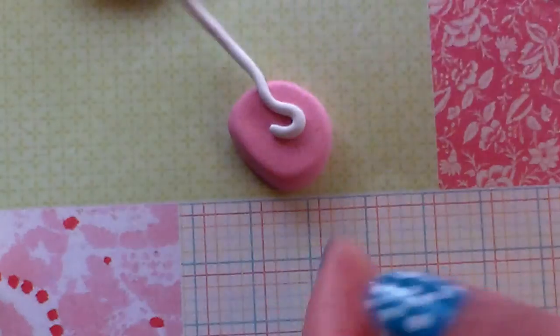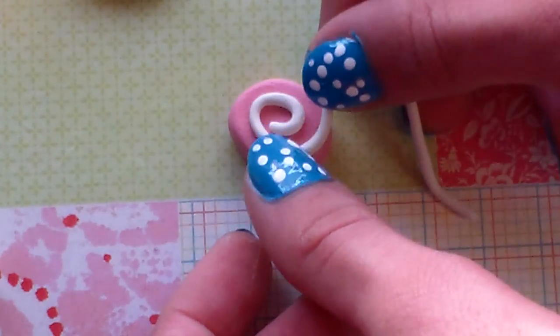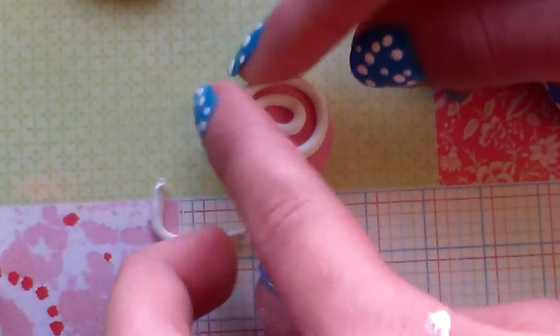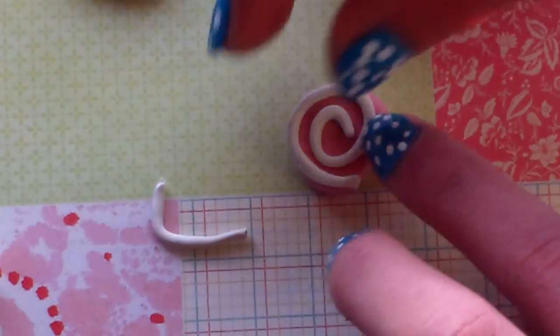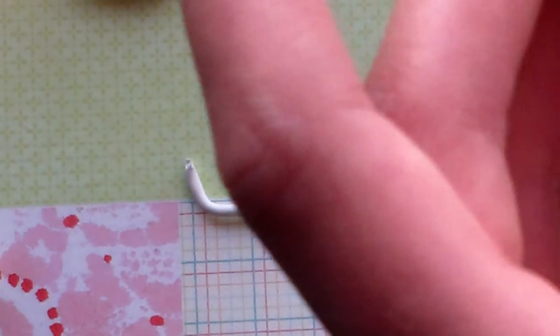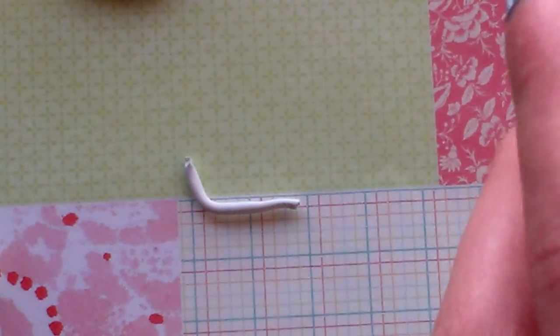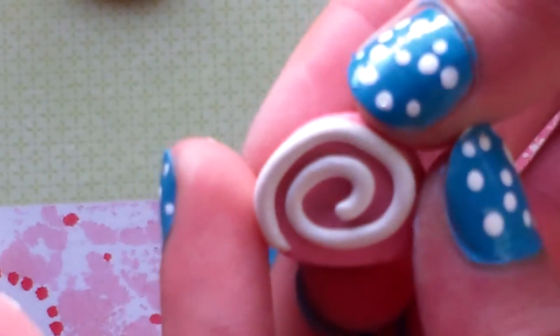Remember to start in the center and just start rolling it around. It's really, really simple. Mine's kind of lopsided but that's okay. I kind of made mine thinner by stretching it. I still don't like how it looks but for the sake of this tutorial's time I'm just going to keep it there.